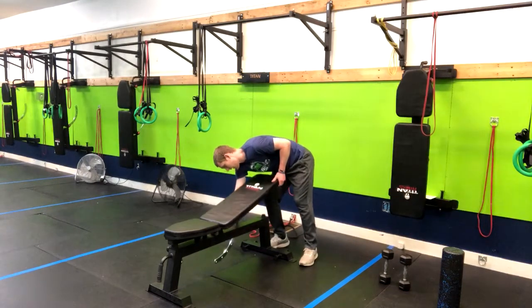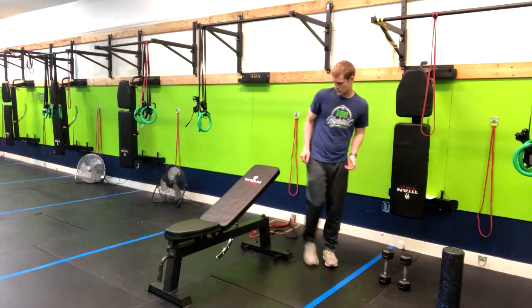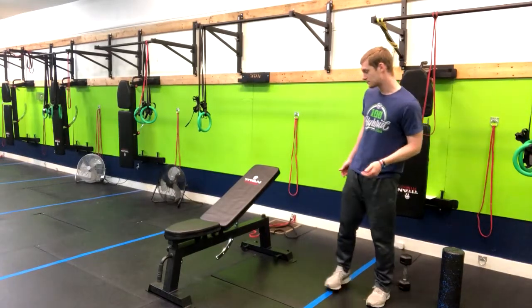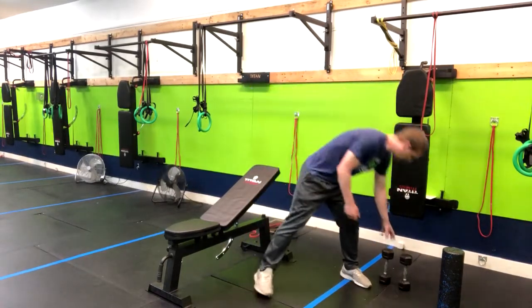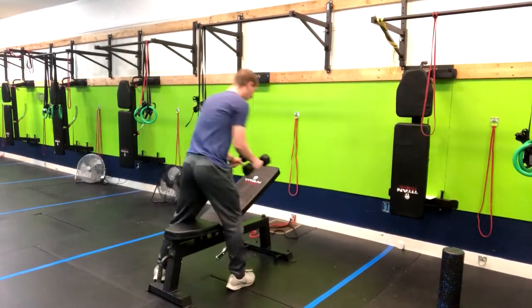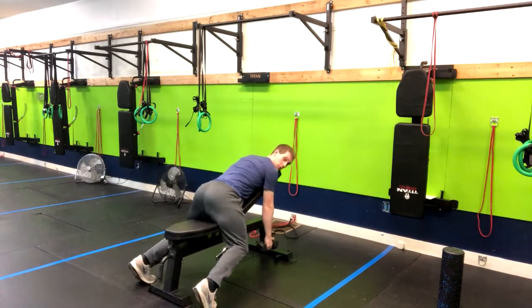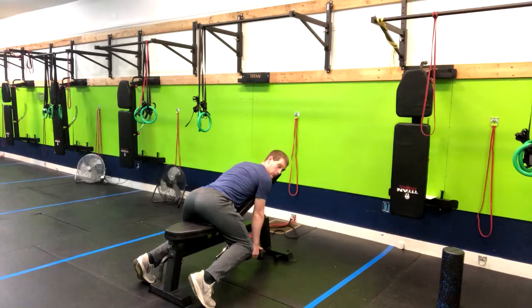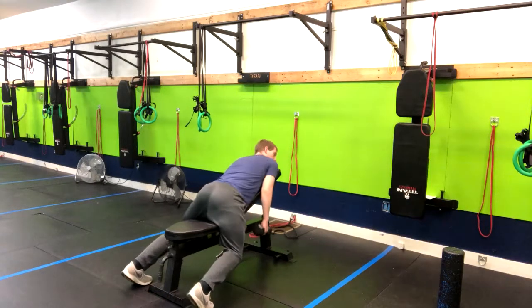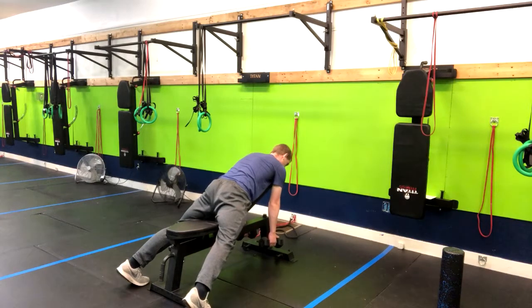Find the incline that's going to work best for you — we'll go to a 30 degree incline. From here, grab your dumbbells. You're simply going to rest your chest into the bench. What we want to avoid is sitting back — a lot of people want to do that, but we are pretty much standing and just leaning onto the bench. From here, have your hands directly below your shoulders.